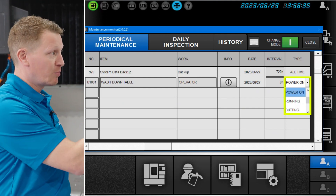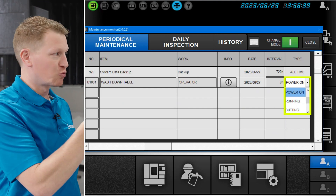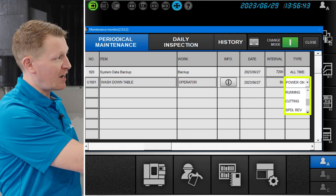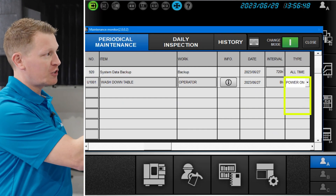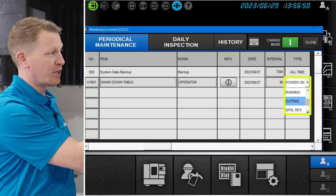So if you click on the scroll-down menu, you can see that you can count by power on, you can count when the machine is running, you can count those hours when the machine is cutting, you can count the hours when the spindle is turning, and you can also count those hours when axis movement is taking place.